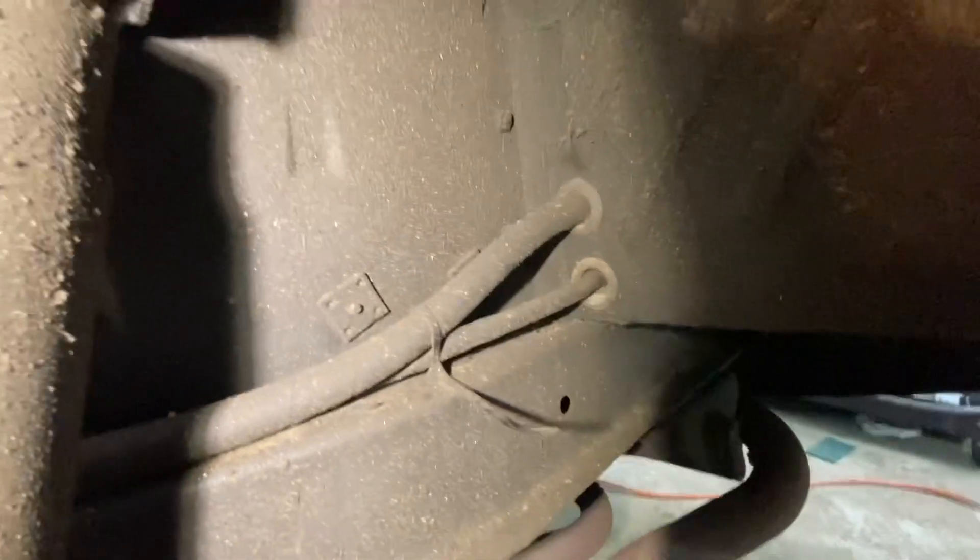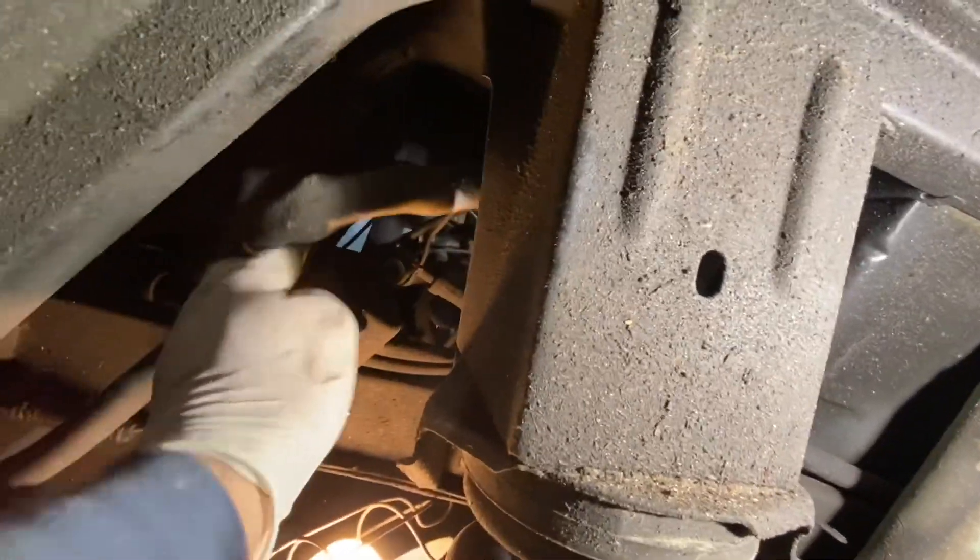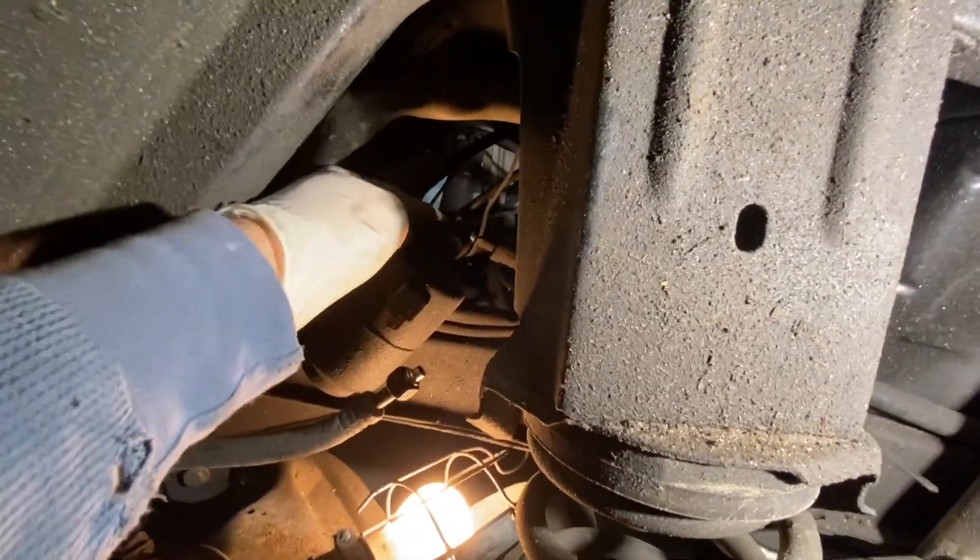Let's see where this comes out underneath. Alright, that's where it pops out — through the fender well there and runs over to the dryer. It's on the inside.